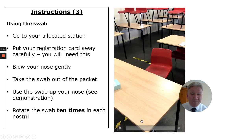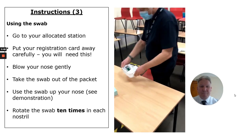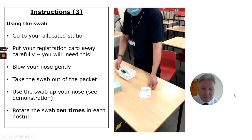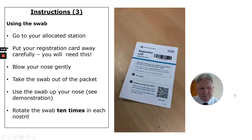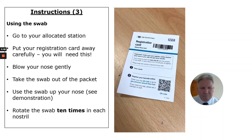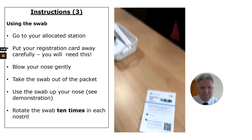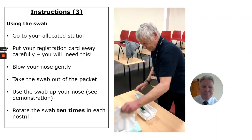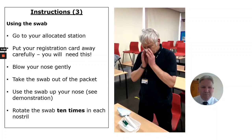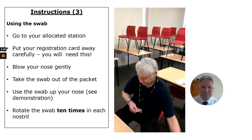Let's find out what happens at your station. When you come to your station, the first thing to think about is your registration card. Make sure you look after this, as this is how you'll register on the NHS website and find your result later — so keep it safe. When you sit down, you blow your nose. There'll be a bin provided to put that tissue away.